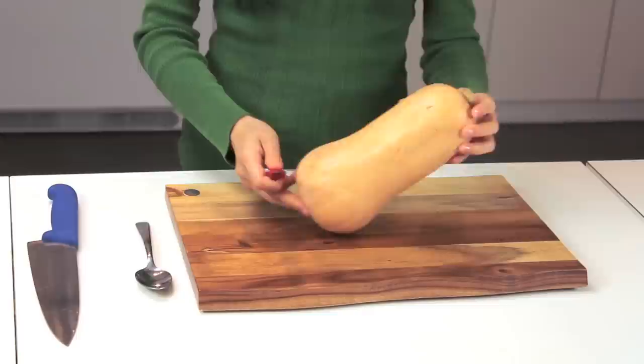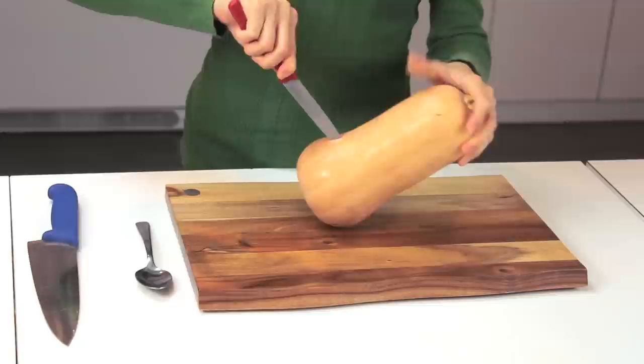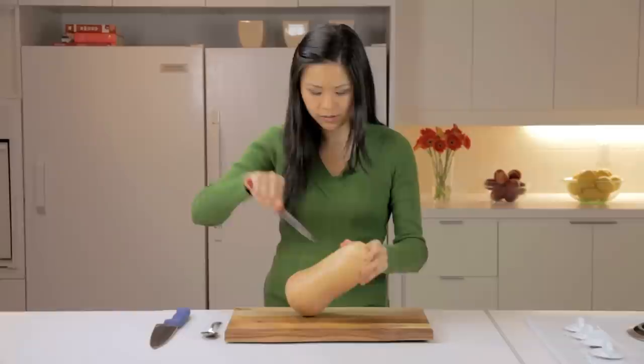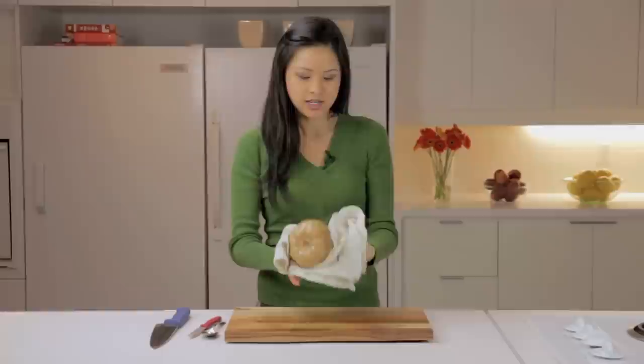An easy way to do this if you have a microwave is to take a paring knife and just cut a couple slits around the butternut squash. This will help the air release when you put this into the microwave. Now I'll microwave this on high for three to five minutes.